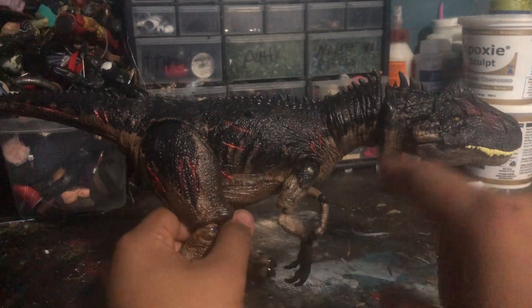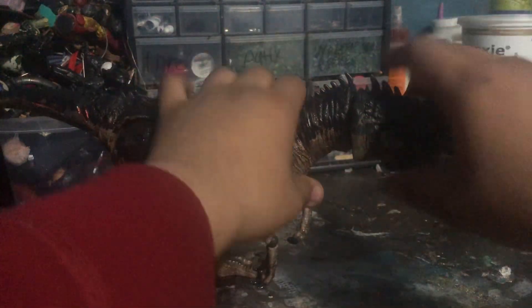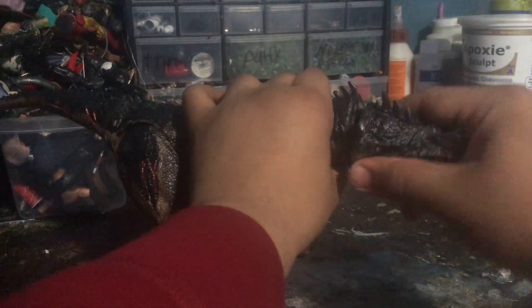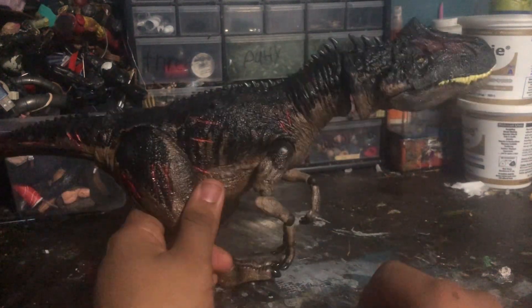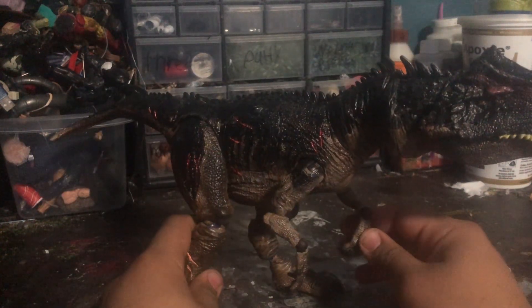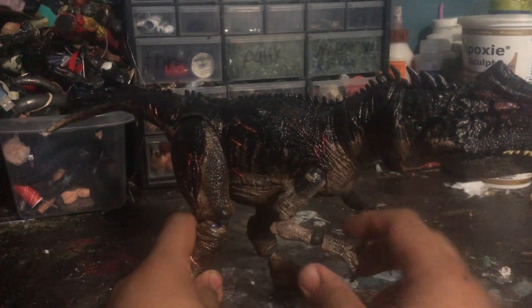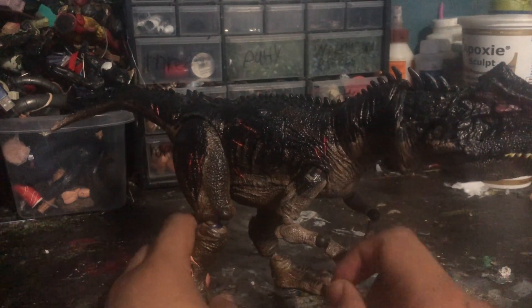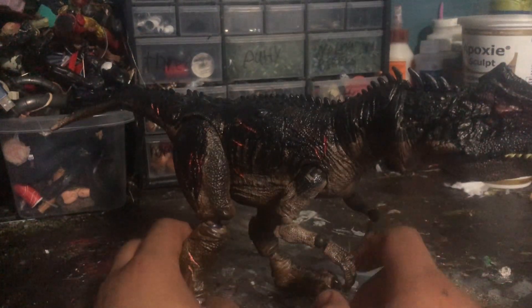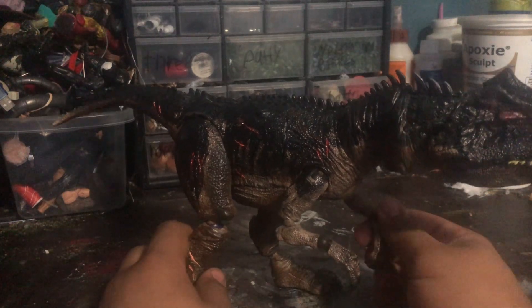I cut the head off the neck and put in a ball joint so it could go 360 degrees in a circle — I'll demonstrate the articulation later. I also added articulation on the elbows and wrists. The wrist looks a little weird because I used Skull Dew putty or a perfect pin on it — it was kind of a last-minute thing, I just wanted to get the custom done.